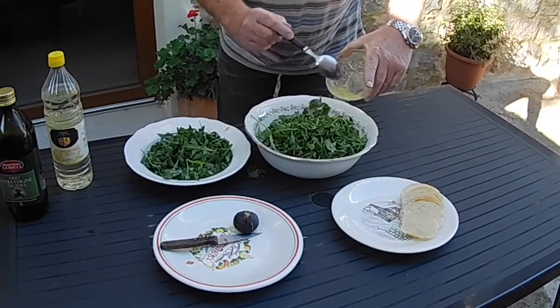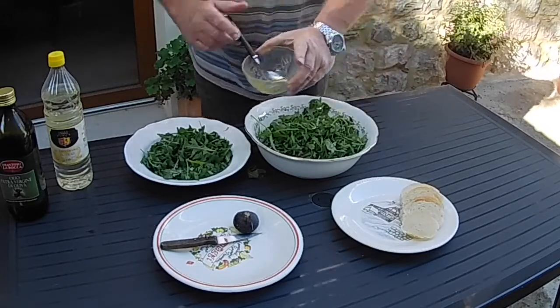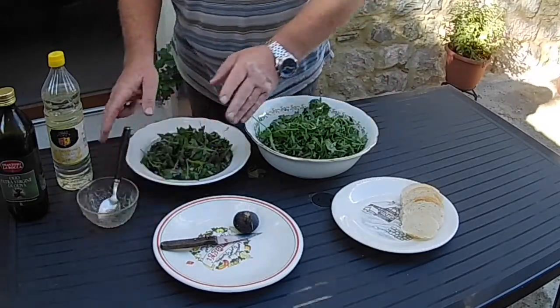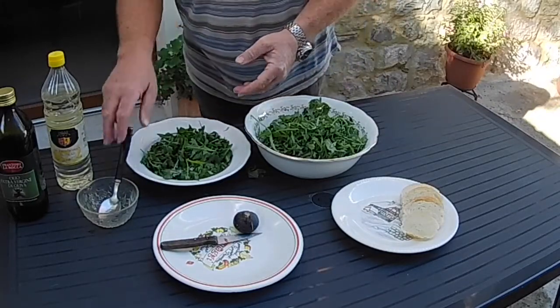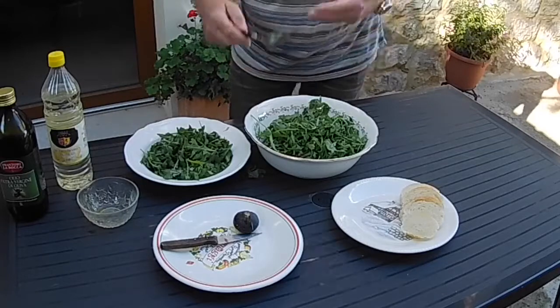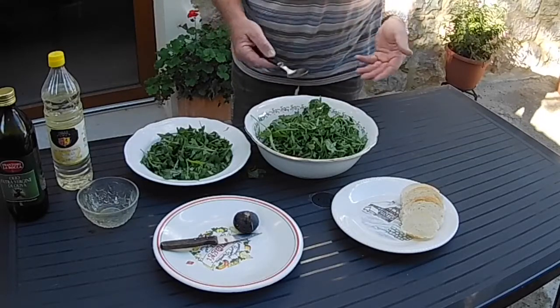Nice and simple, nice and healthy this as well. I know my daughter likes the healthy option for our grandkids. Everything that's going in here, you know exactly what it is and where it comes from. All I'm going to do now is toss this lot together and amalgamate those fantastic flavours and those healthy figs.